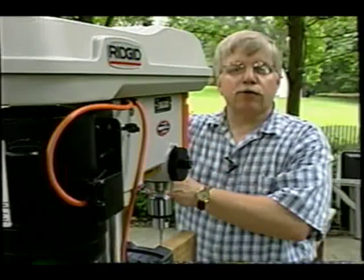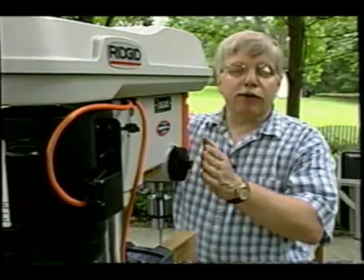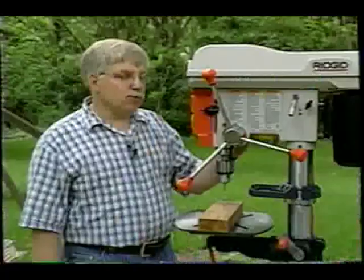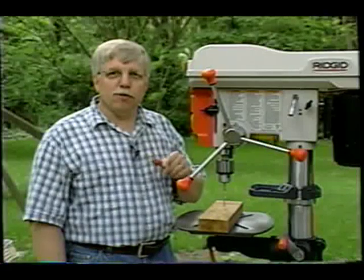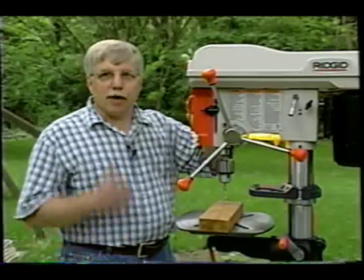Currently the drill press handle is located on the right side of the tool, but it can be located on the left side if you're a southpaw. Another handy feature of this drill press — in case you need a little extra light for some night work, it's got one.